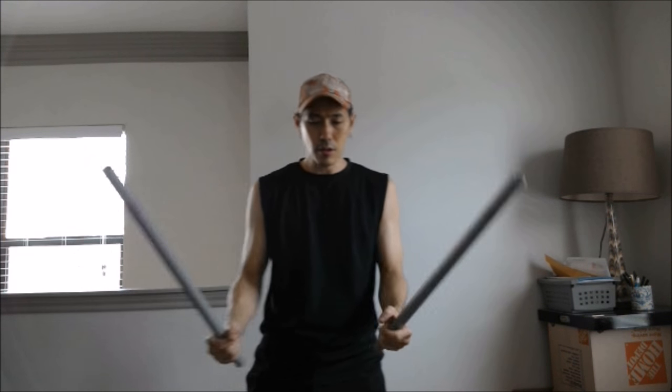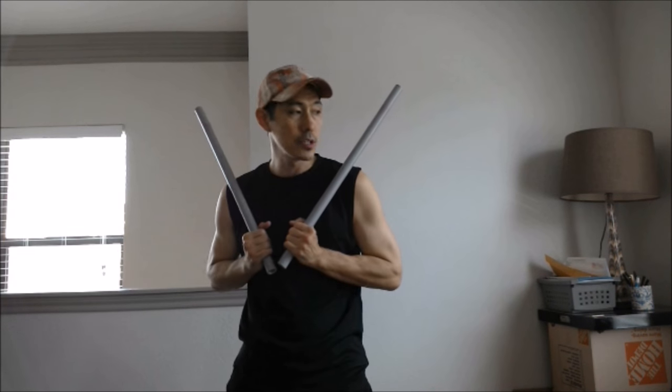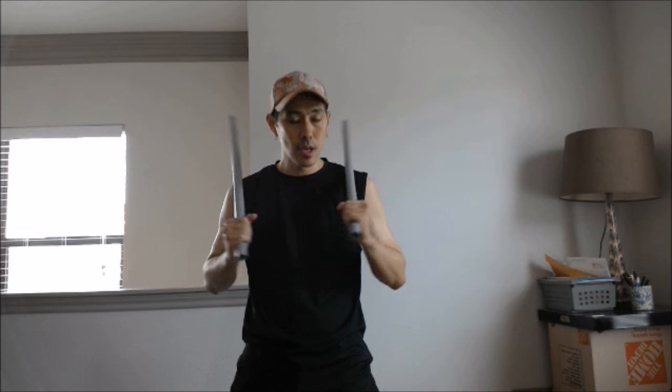The first thing is we're going to start off standing square, just to simplify things for right now. Stand square and we're going to park the weapons right here in an open stance, as we call this. Just park it right up here. One of the key points is — see how my weapons are splayed out this way? You don't want them pointing inward because they'll hit each other. So get in the habit of having the weapons splayed out this way. From here, we're going to do the basic form.